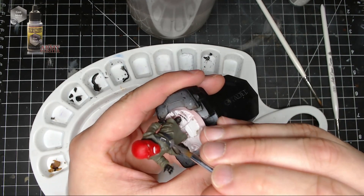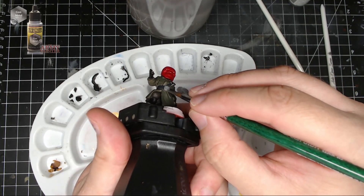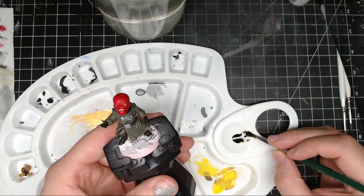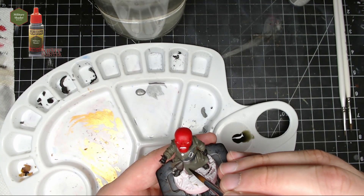Next I put gunmetal on the belt buckle, the metal clasp on his chest, and all of the buttons on his jacket. Don't do the base yet — save the base for later so you can be a bit messy with the dry brushing.